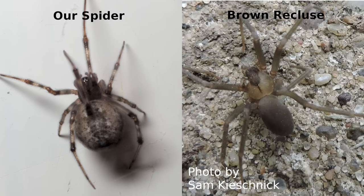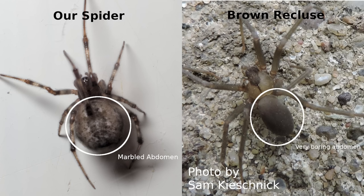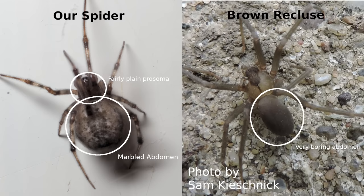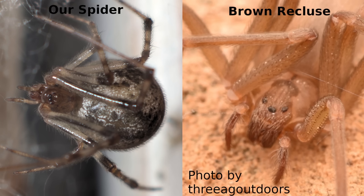Question one: Is this a brown recluse? This is definitely not a recluse, and we know that on a number of counts. The abdomen has a marbly, random pattern, while a brown recluse's abdomen is very plain with no markings at all. This spider makes a messy cobweb — brown recluse doesn't do that. This spider has a blank prosoma, where the brown recluse has the famous fiddle marking. This spider has banding on the legs; the brown recluse does not. And the eye pattern is all wrong — this spider has eight eyes in two rows, where a brown recluse has only six eyes in three groups. So this is definitely not a recluse.